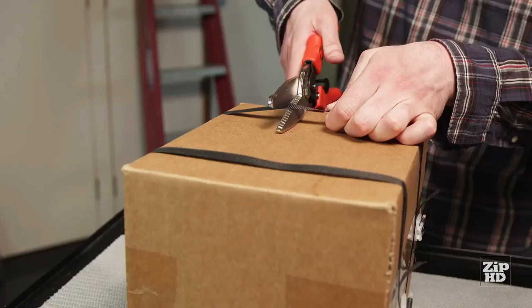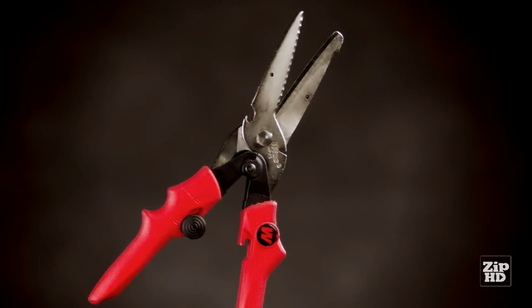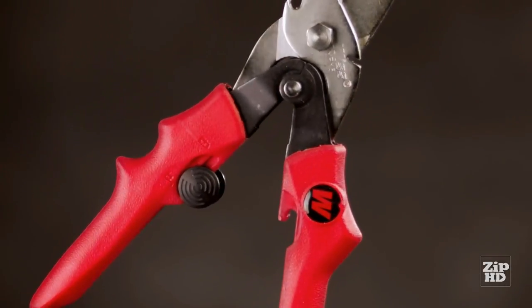If you think multi-tools can't hold up to heavy use, think again. Max Cut is made by Wiss, the leading name in professional cutting tools, so you know it's built to last.